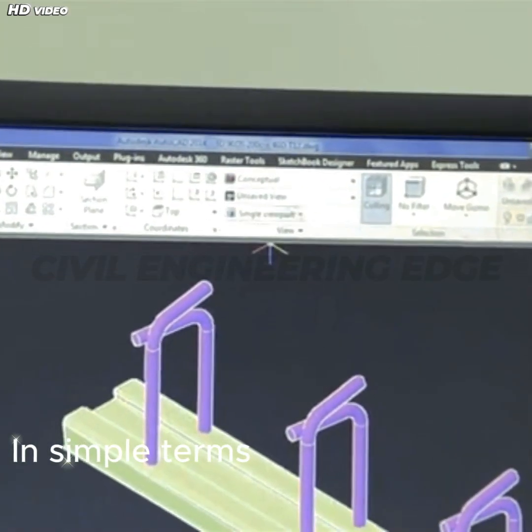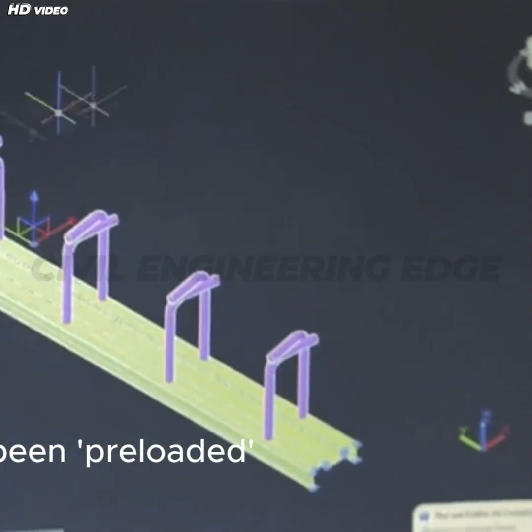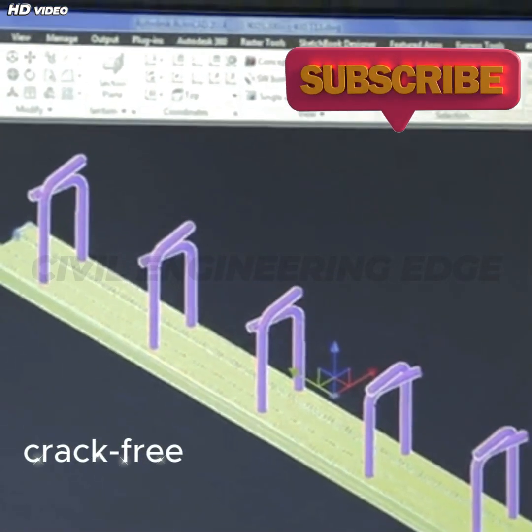In simple terms, prestressed concrete is concrete that has been preloaded internally, so when the actual service loads are applied, the structure remains strong and crack-free.